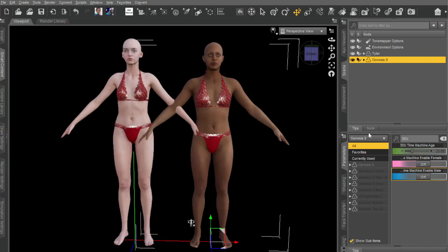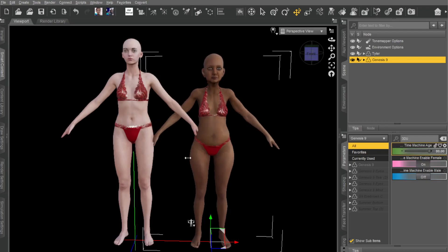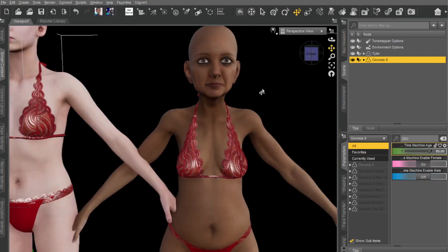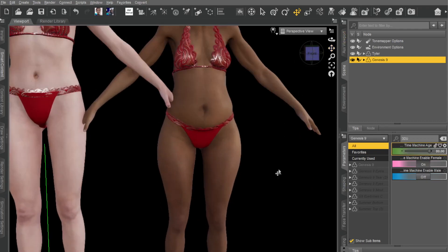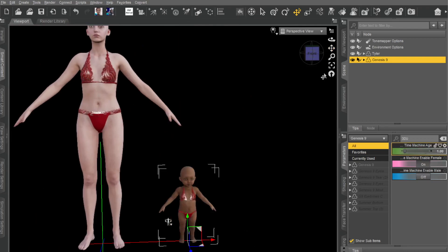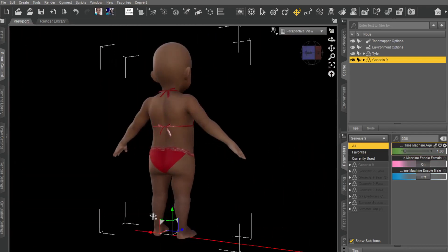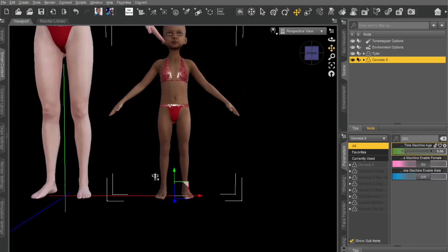So basically, here's the Time Machine. If you type in '3DU' it gives you these options. If you type in Genesis 9 and switch it on — you can switch it on for male or female. Obviously, we're dealing with females here, so I'm going to click on that. Then you just adjust the slider. There's the granny, which is looking really, really good actually. It's such a nice base shape — I think they've done a great base shape. You can go anywhere in between.